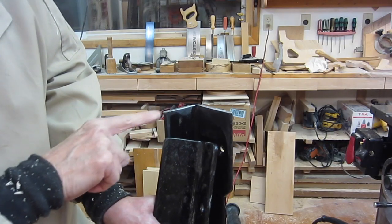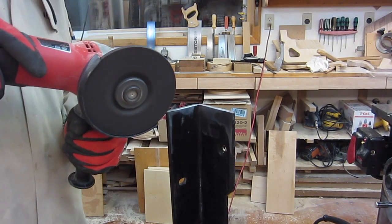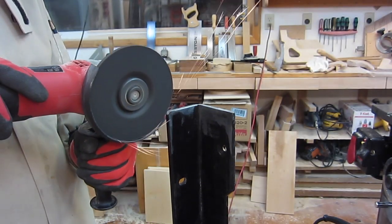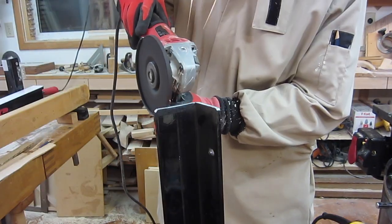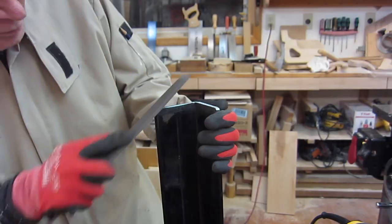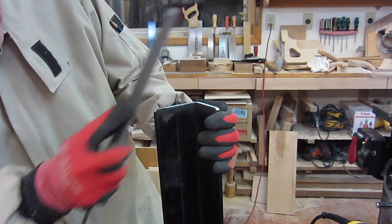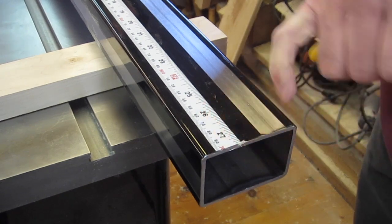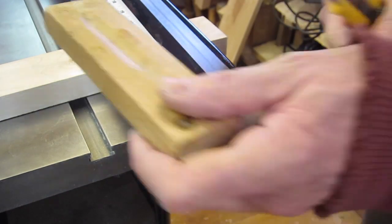I rounded off that same profile on the rail ends, then cut off a bit of the tape from the ends just to get a cleaner finish.